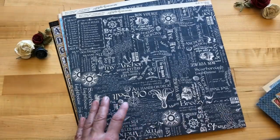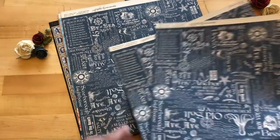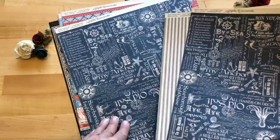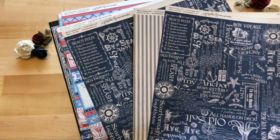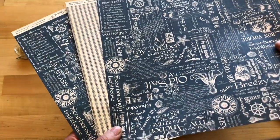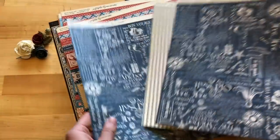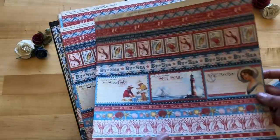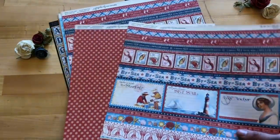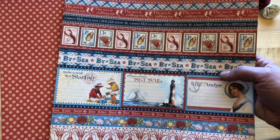With this line you have that gorgeous deep navy which definitely sings nautical to me, and on the back of this paper we have beautiful stripes. It's just a super usable paper — you can see that lovely navy there. And then of course with this splash paper you have so many elements that you could just cut apart and use in so many different ways on all of your paper crafting projects.